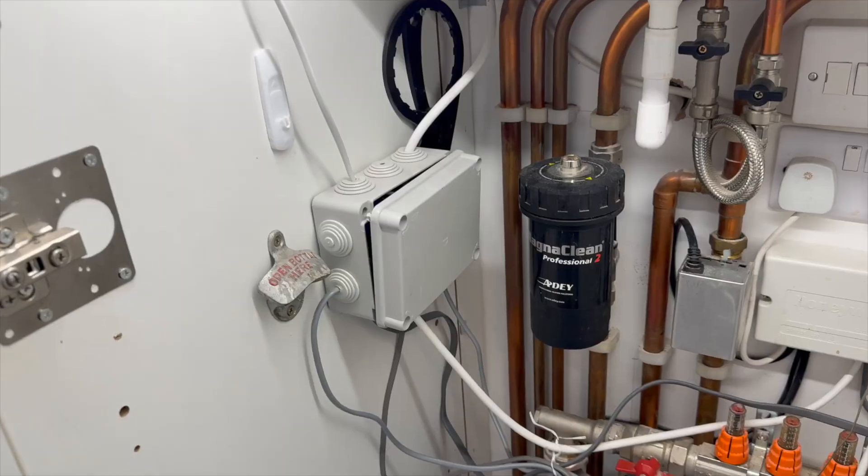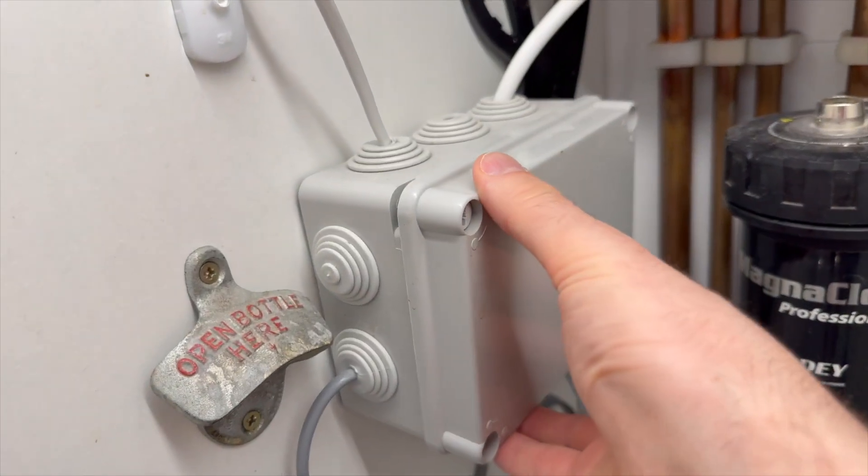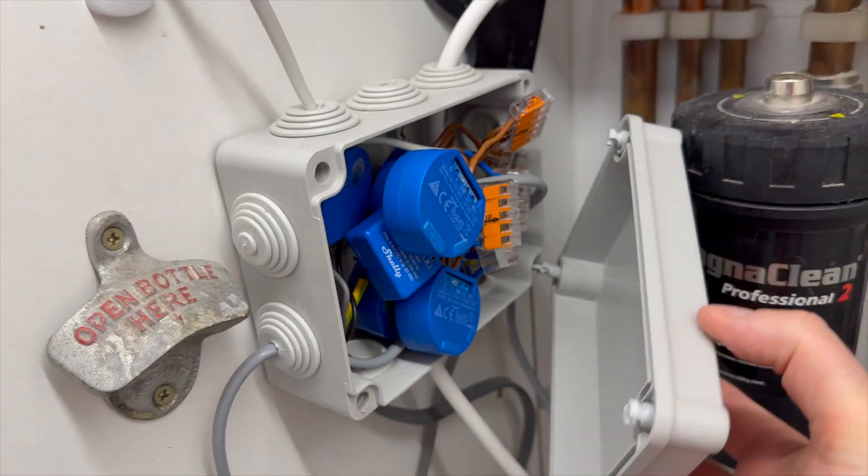Today I'm tackling a literal hot mess I have in my home. In my boiler cupboard I've been adding more and more relays over the years to control the underfloor heating valves, boiler, kitchen skylight and more, which at this point I can't even remember. So this junction box has become a bit of a mess.